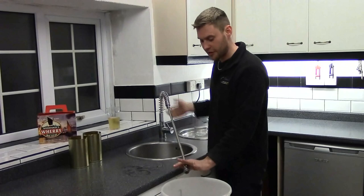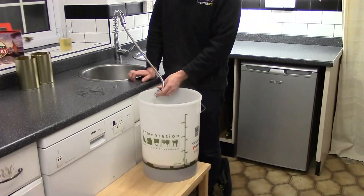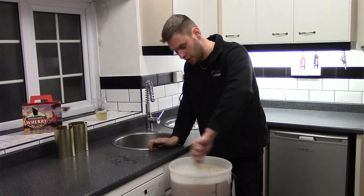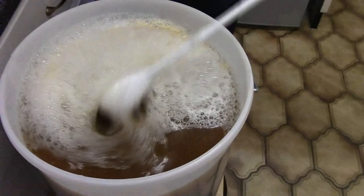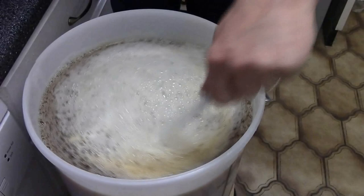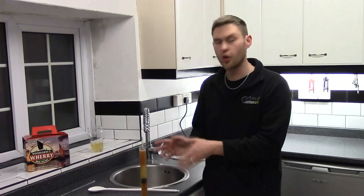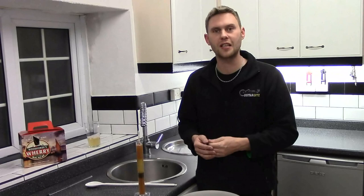Now we're going to top this up to 40 pints, which is your 23-litre mark or your five-gallon mark basically. I've got a tap, so cold tap water up to your 40 pints mark. Okay so we're up to our five gallons. We need to give it a good stir now — it's got a nice frothy head on it. We need to give this a good stir to get all of the malt extract with the boiling water mixed into our cold water. Now we've stirred it all in, we need to check the specific gravity. This tells us how much sugar per gallon or per litre is actually in the brew, and that's going to tell us how much alcohol could potentially be in it once it's finished fermenting. My specific gravity is coming out at 1.042, so keep a note of that for now.